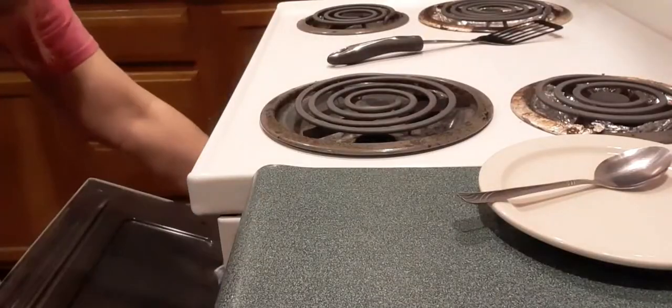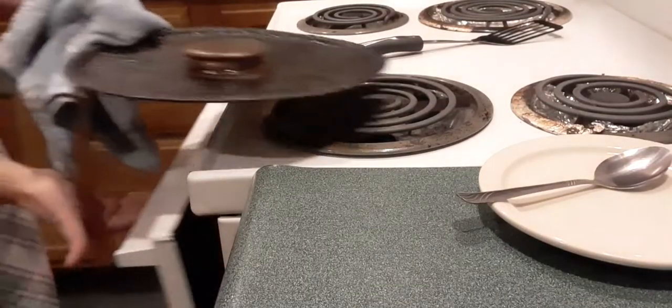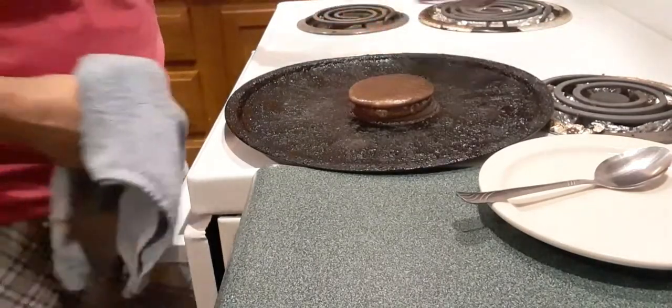Stay right there. Like I said, keep checking your oven because this will not take long to be done. It's been less than five minutes and I'm ready to get this out of the oven. You're going to love this.